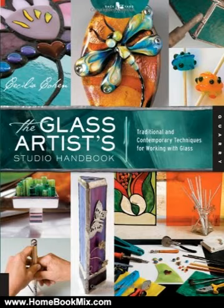The Glass Artist Studio Handbook invites you into the studios of 18 glass artists from around the world, and teaches fundamental glass art techniques — cutting glass, soldering, flameworking, kilnwork, and more — in full-color photographs.